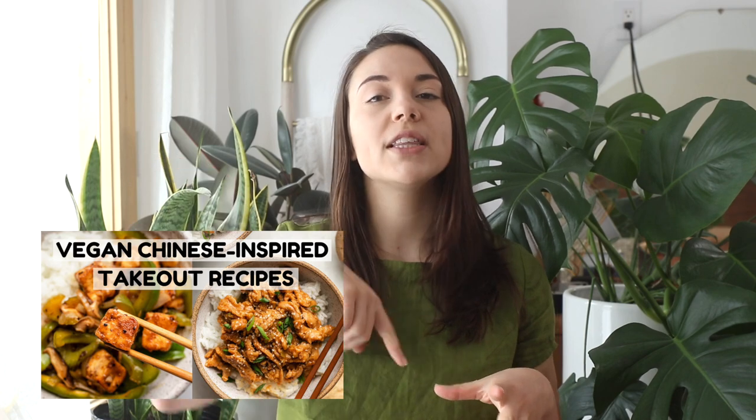That is how you make the best ever vegan beef and broccoli. I tested this recipe several times and fed it to my fiancé, who used to love beef and broccoli, and he gave it a 10 out of 10. The only specialty ingredients you need are soy curls and dark soy sauce, both of which you can find online easily in the US. I also have recipe substitutions listed in the blog post — the full recipe with all steps, tips, and tricks will be linked below. I also have another YouTube video on other Chinese-inspired veganized takeout recipes linked in the description.